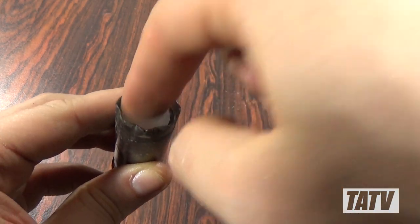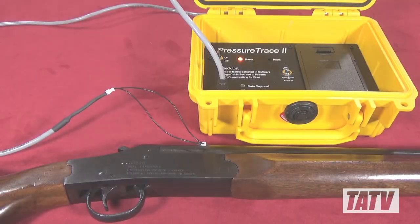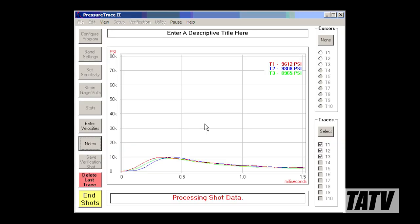If you're one of my regular viewers, chances are you already know I do a lot of custom shot shell development. This week, I'm going to introduce you to the Pressure Trace 2, one of the tools I use to analyze my ammunition and determine chamber pressure.